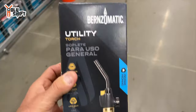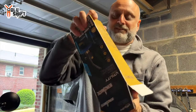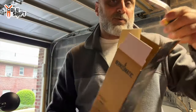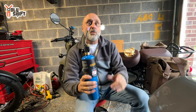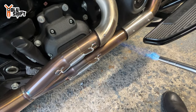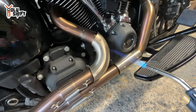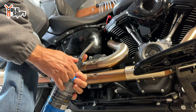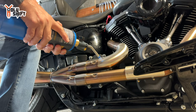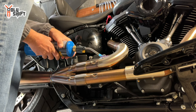Let me show you - this should do the job. Take this home and fix it up. It's a wiki pipe - twenty-five dollars, twenty-five dollars, gonna work. Gotta be careful not to overheat the plastics around it. It's actually changing color!